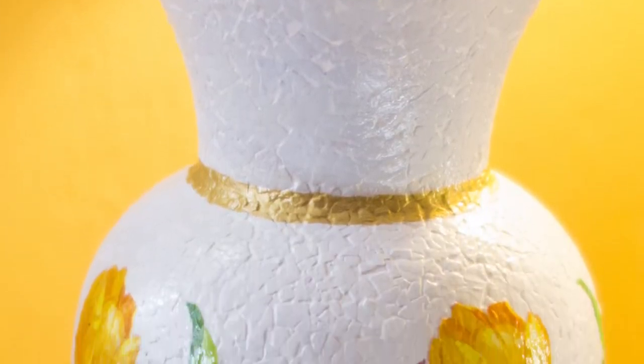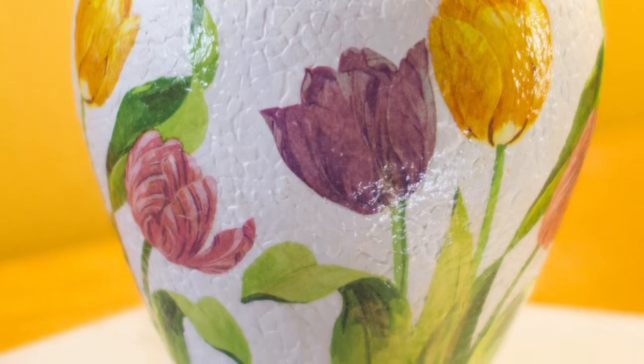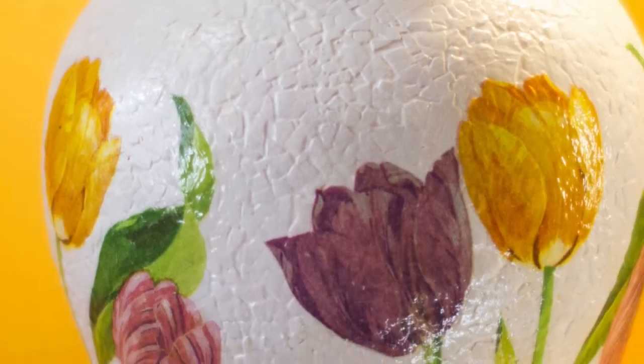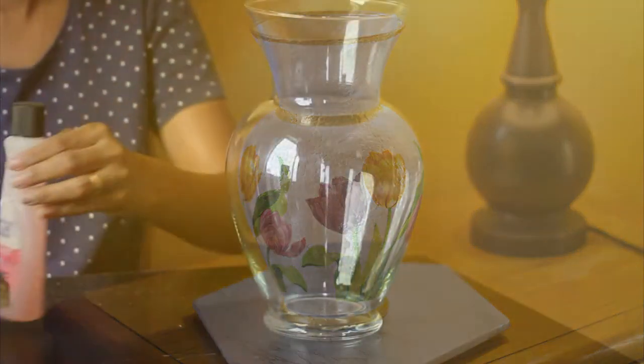Hey guys, welcome to my channel Unusual Creates. Today I'm going to show you how I upgraded this 99 cent flowers from a thrift store into this quirky piece of art using some very basic stuff. So what are we waiting for? Let's start creating.